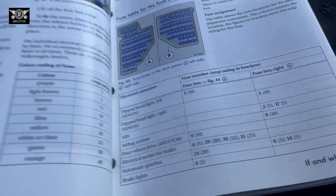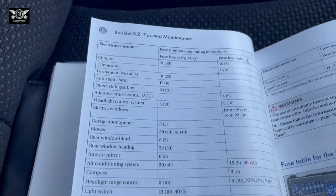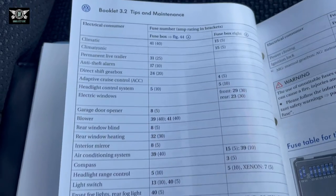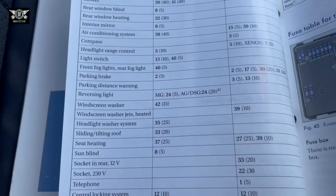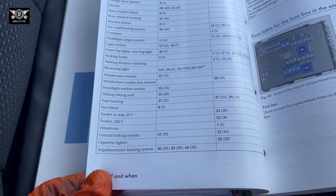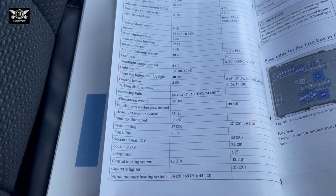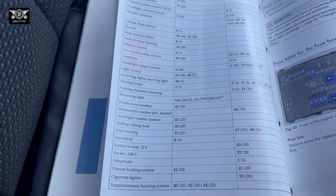I'm going to put a picture of the fuse table so you can look it up after the video to find the fuse you're looking for. I don't have access to the car after the video is made, so if you ask me where a specific fuse is, I won't be able to check — which is why I'm putting the picture up so you can check it yourself.